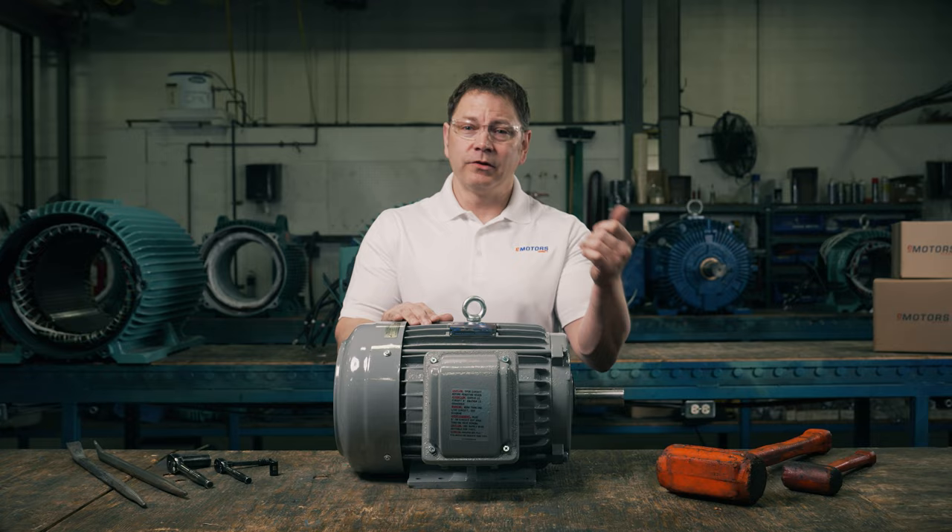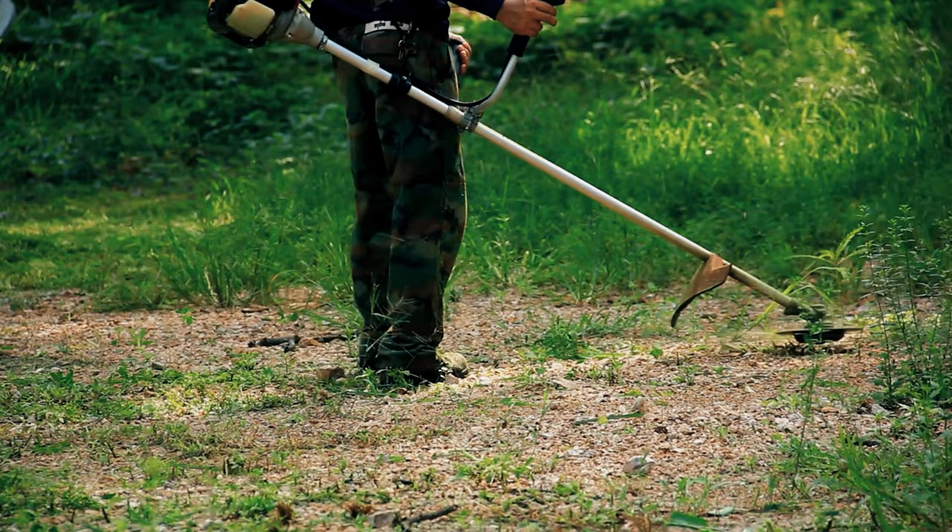You'll likely come across multiple AC motors in your day-to-day life, finding them in almost every room in your home as the main driver of your appliances. They're in washing machines, ovens, and gardening equipment. They're also very common in industrial applications.